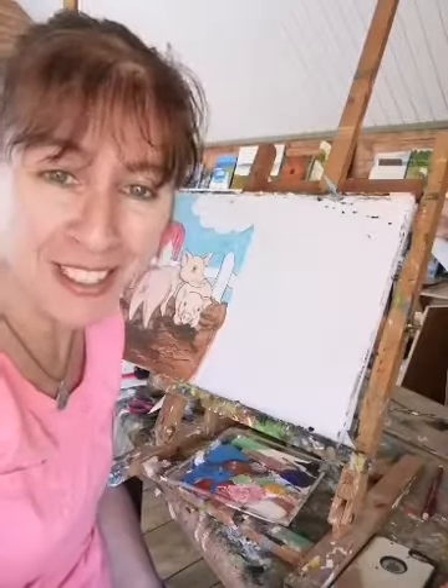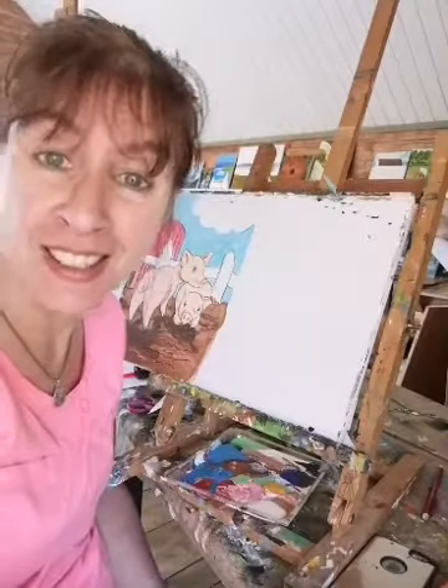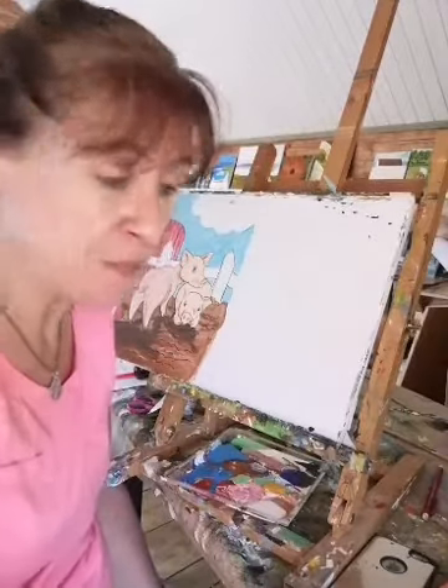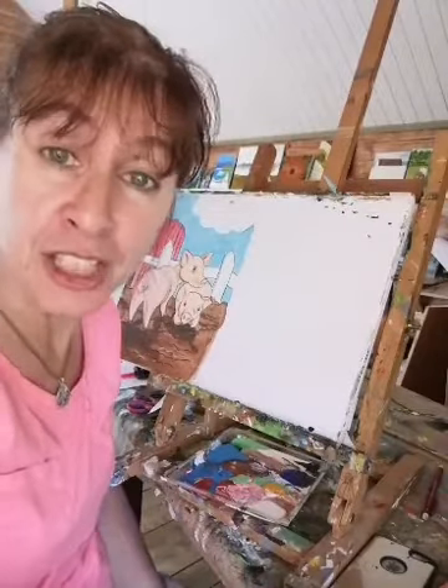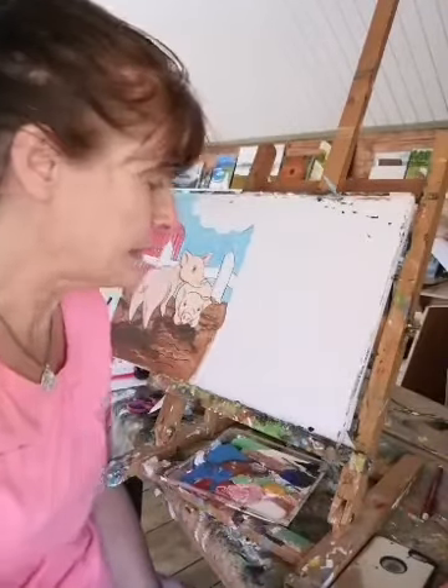Well hello boys and girls and welcome along to Cairnhill Cabin and County Cabin in Ireland. My name is Margaret McKenna. Apologies for being a bit late but the technology as usual let me down.